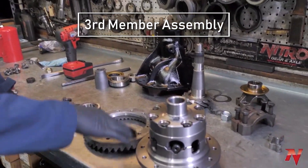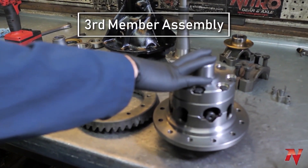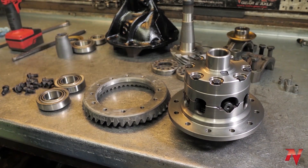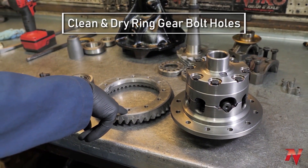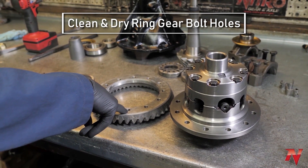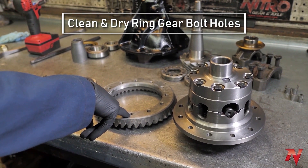We're going to install the ring gear on the carrier and press the carrier bearings onto the housing. I've already done a little bit of prep work. First thing you want to do is make sure that your ring gear bolt holes are clean and dry — no oily residue, nothing like that.